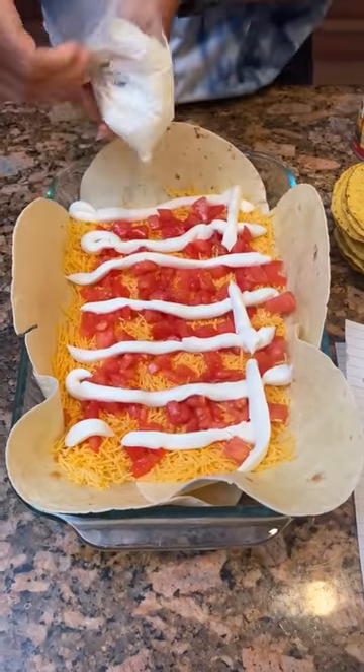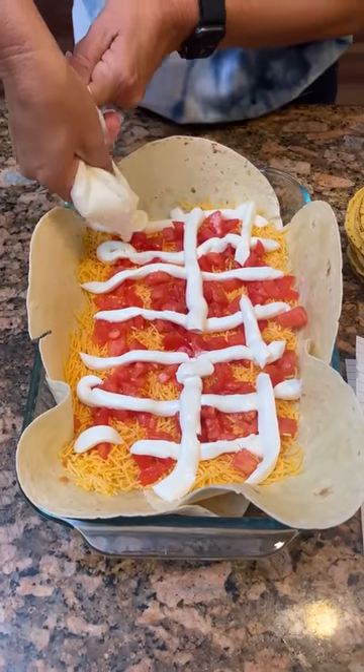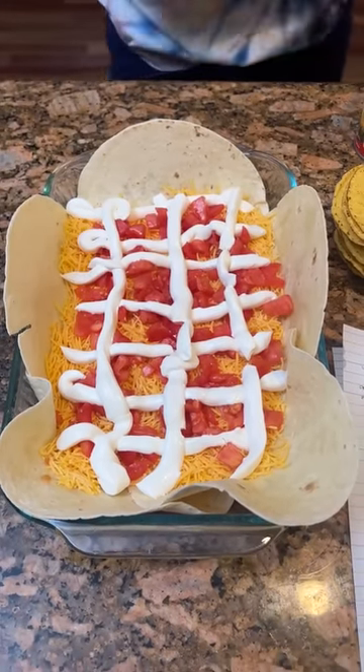How much sour cream do we need? A cup, and that's what I've measured out. Got our sour cream all piped on there.